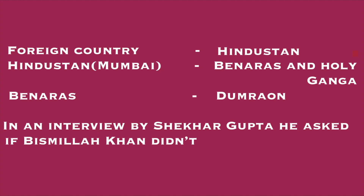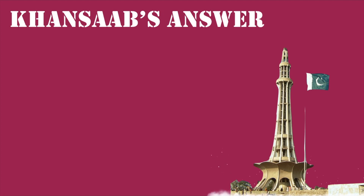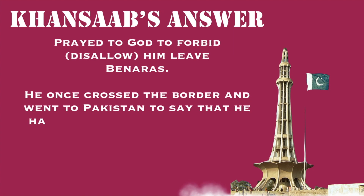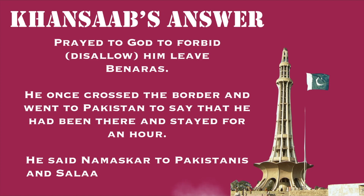In an interview by Shekhar Gupta, he was asked if Bismillah Khan didn't think of moving to Pakistan. He prayed to God to forbid him from leaving Banaras — showing how much love he had for Banaras. He once crossed the border and went to Pakistan just for an hour, so that he could say he had been there. Out there, he said Namaskar to the Pakistanis and Salaam Alaikum to the Indians — this was his broad-mindedness.